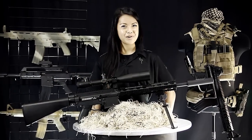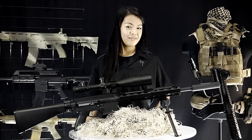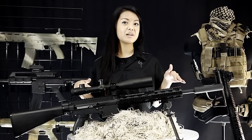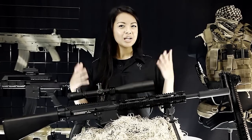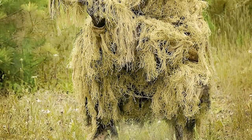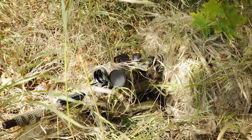Hey everyone, it's Vanessa from RAP4 and today we're talking about our Ghillie rifle wraps. We have Ghillie suits here for you and in the same colors we have matching rifle wraps. When you're out there totally camouflaged, you don't want your marker to just stand out and give you away, so go ahead and camouflage it with the rifle wrap and you're good to go.